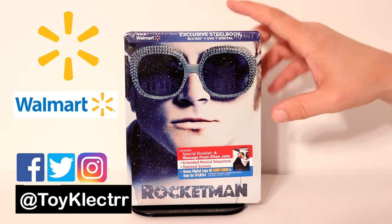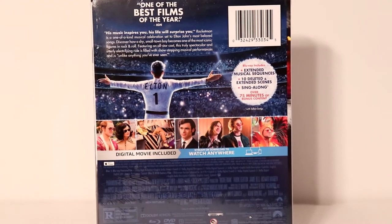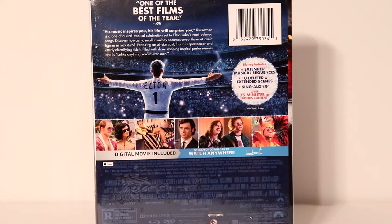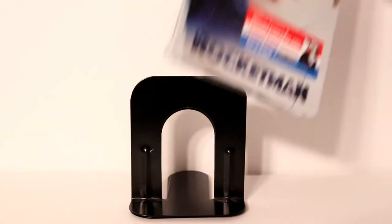So this is the front. And there's the back. If you would like to check out these special features, please go ahead and pause and do so.